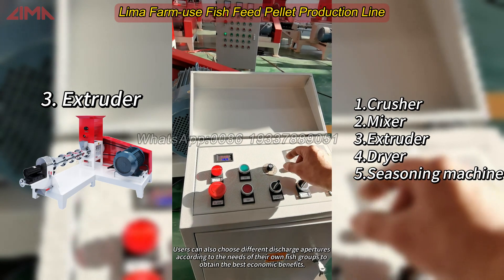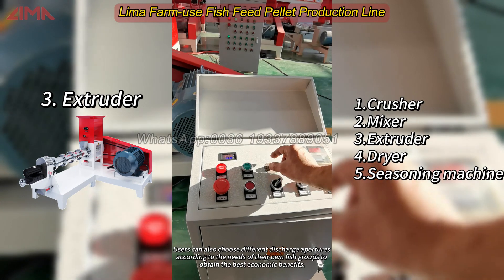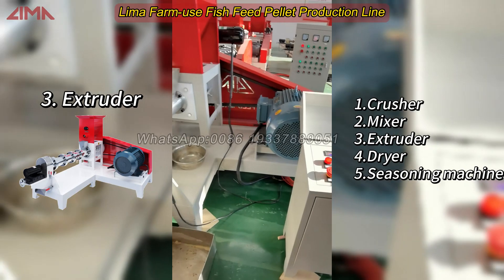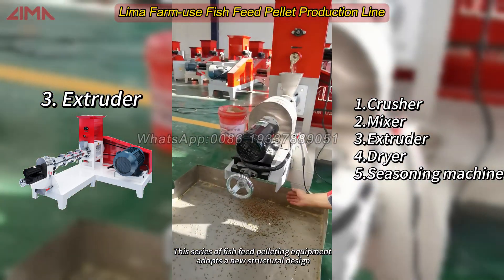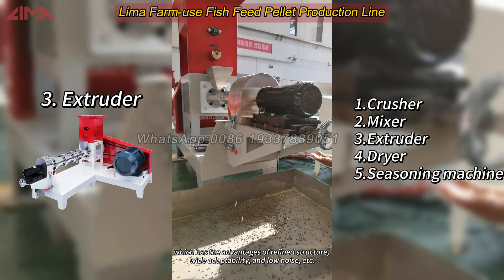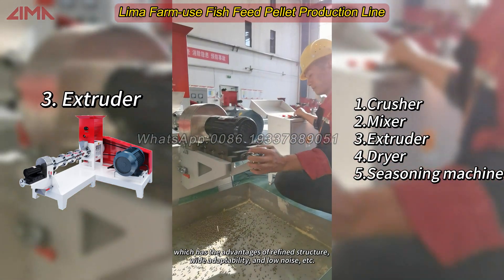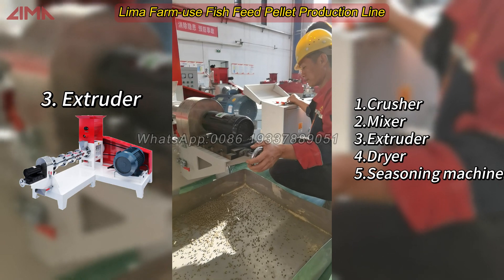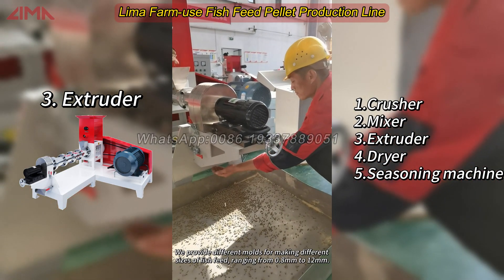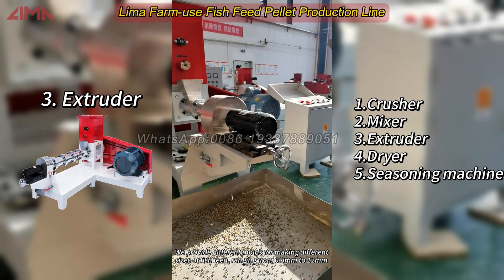Users can also choose different discharge apertures according to the needs of their own fish groups to obtain the best economic benefits. This series of fish feed pelleting equipment adopts a new structural design, which has the advantages of refined structure, wide adaptability, and low noise. We provide different molds for making different sizes of fish feed, ranging from 0.8 mm to 12 mm.